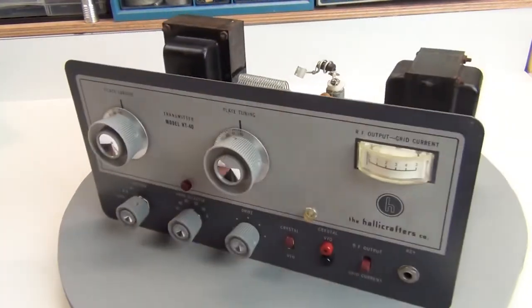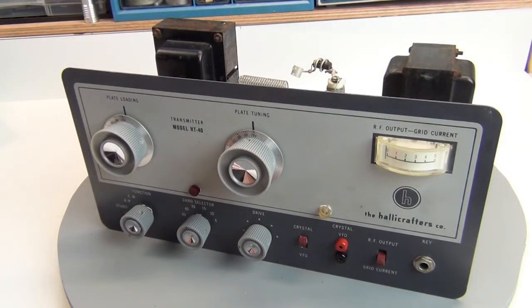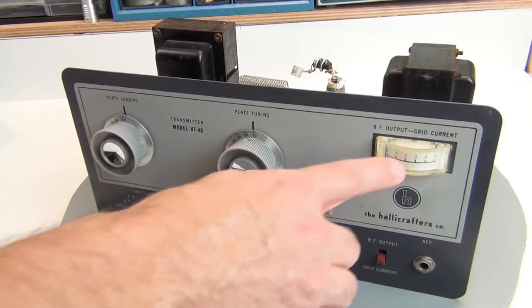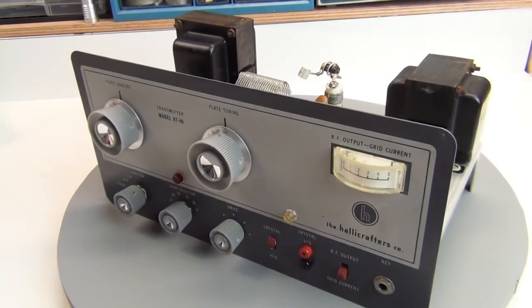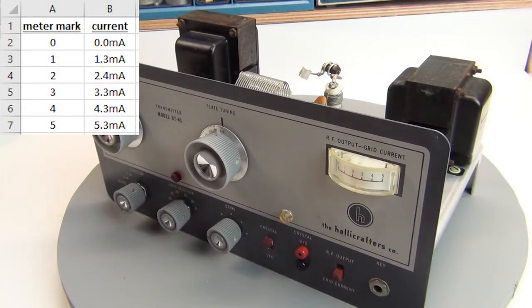Something I always do on these old radios is make sure the meter actually works. It's usually easy to find the rating of the meter — in this case it's a 5 milliamp full scale. So it's fairly simple to set up a circuit and put a variable amount of current, from 1 milliamp through 5 milliamps, through it. It tracked nicely from the end of the scale at 0 up to 5, and it seemed to track well. So I think the meter should be working just fine.